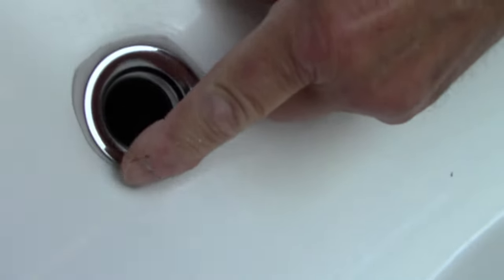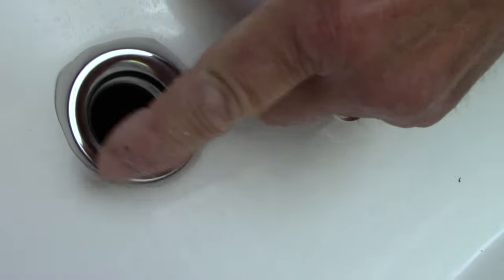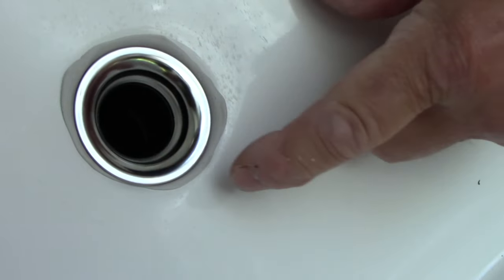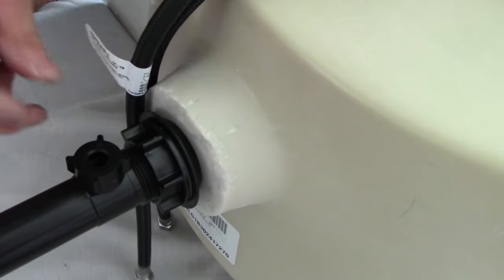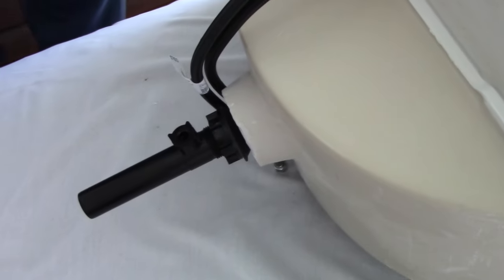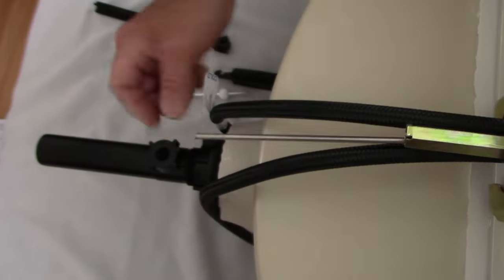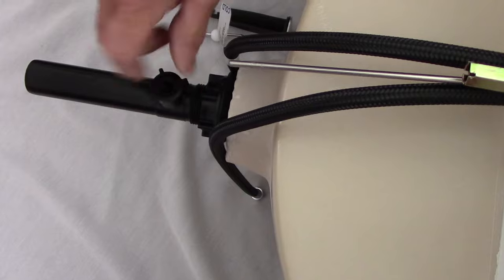On the top side you'll see the putty coming out — clean that away with a paper towel or screwdriver, whatever you need to get in there. Once we clean that away we're ready to go back and put the pop-up piece in. We'll snug it down one more time. Now let's put in our stopper: take the drain piece, put it through here, come around to this side, unscrew this piece, take this piece off, and this piece goes over the top.